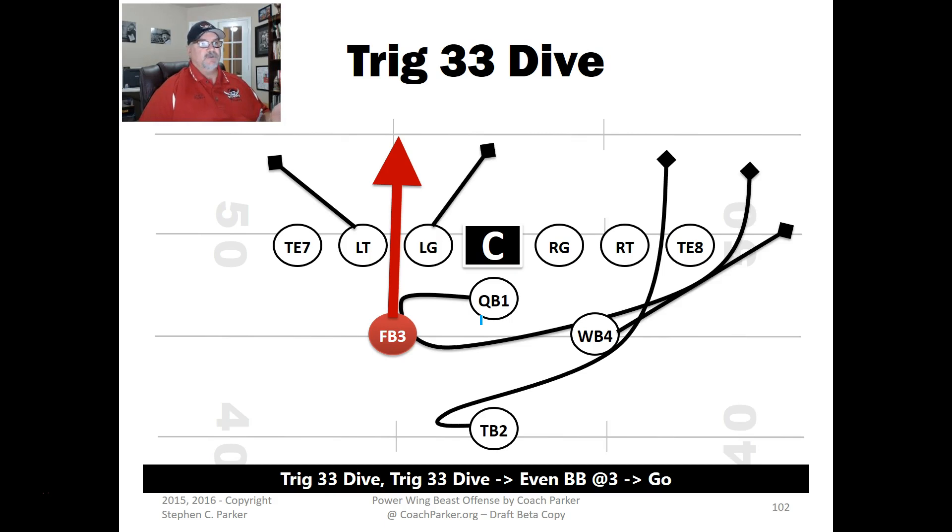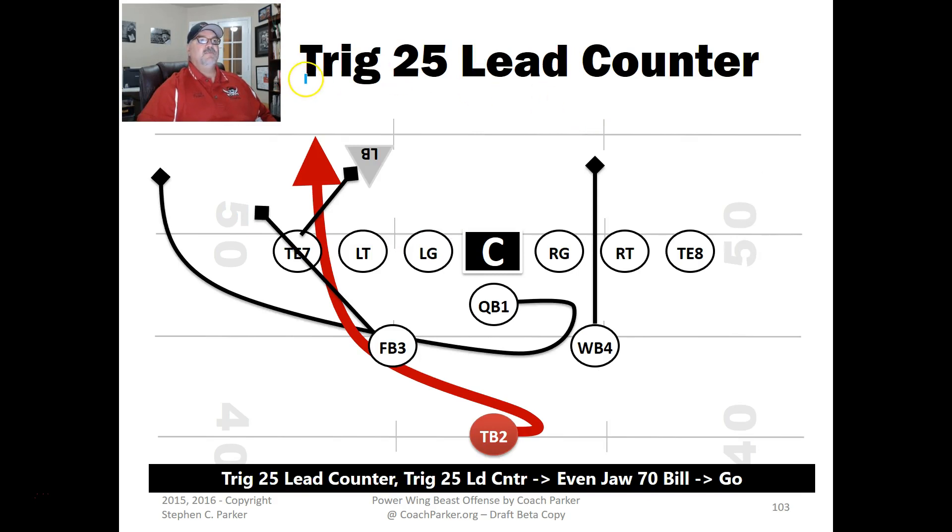The first play I call the Trig 33 Dive — it's very simple. The three back is on this side, four back on this side, two backs here. It's the three back going into the three hole. Everybody has action to the other side of the ball. We split block at this hole — it's a quick fullback dive. I'm trying to get two or three yards. You can use this play to set up sweeps. It works great against a 6-2 defense, popping the linebacker quickly through that gap.